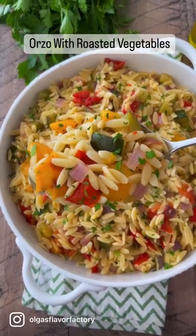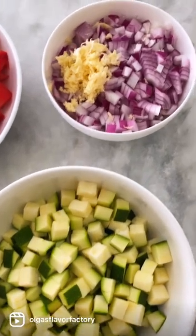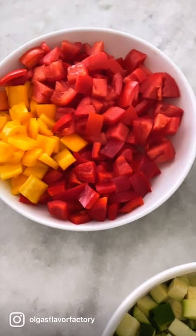Orzo with roasted vegetables is a great side dish that's awesome when fresh veggies are in abundance. To start, chop up some veggies. I'm using zucchini, red onion, tomatoes, peppers, and garlic.